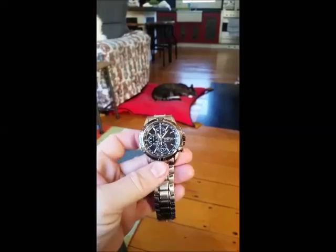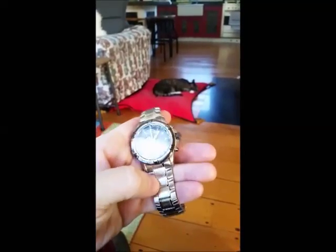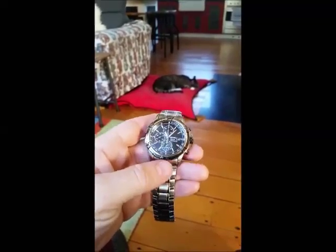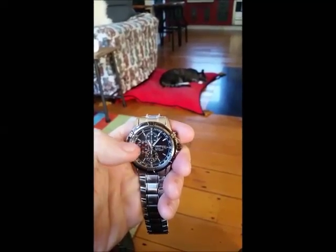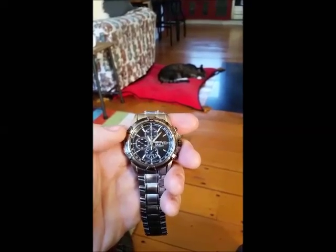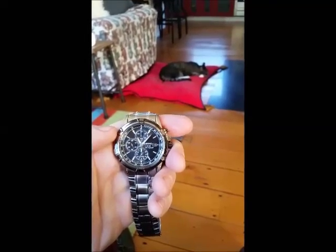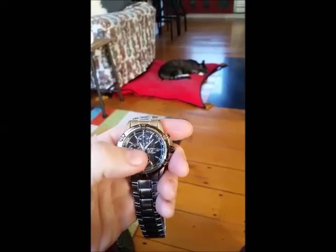Here we are with the Seiko SSC 147 at my brother Paul's house on the road, checking out his new watch — his first real serious piece of watchcraft. Re-recording this audio because the mobile phone audio was pretty bad. The SSC 147's real strong point is the solar power, which gives it a battery life